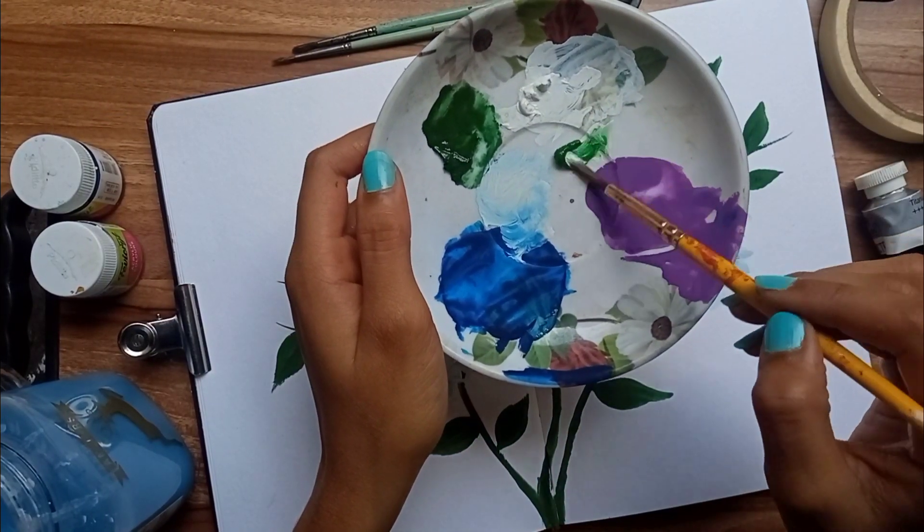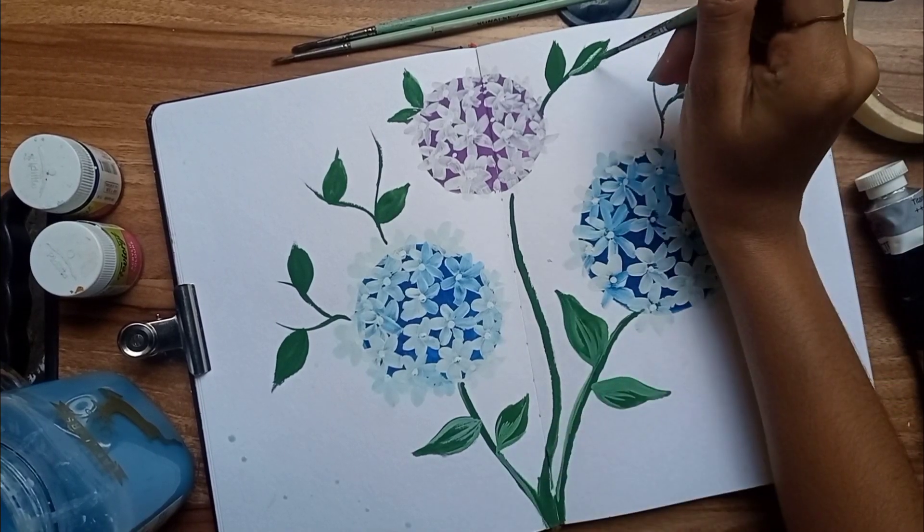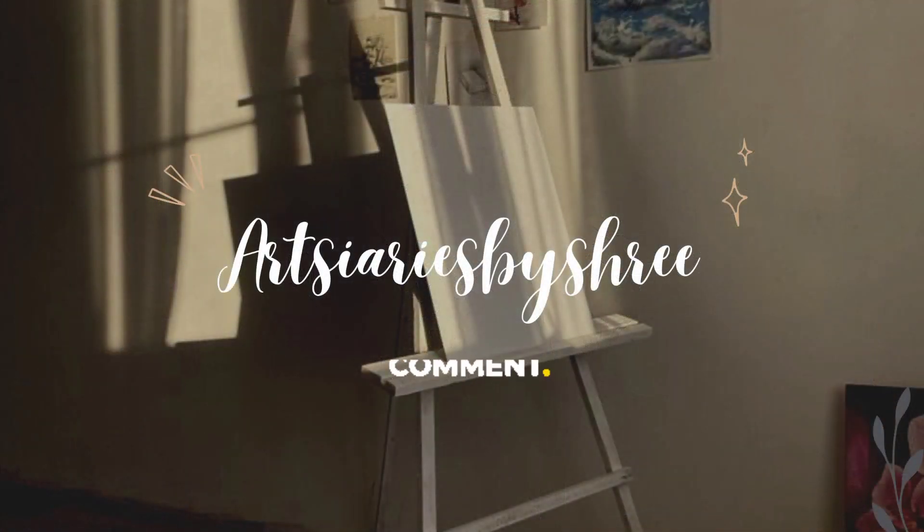Mix some white and green color to make a lighter color for the veins of the leaves. This beautiful and easy painting is now ready. If you love this video, don't forget to like, share, and subscribe.